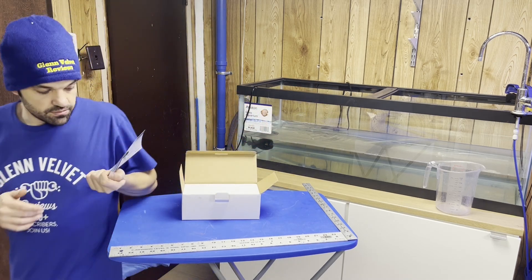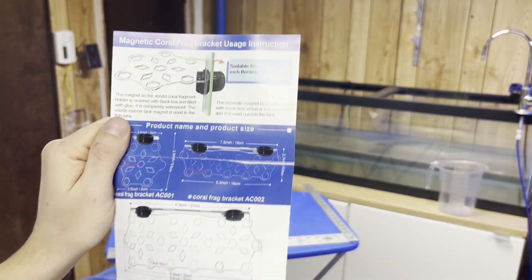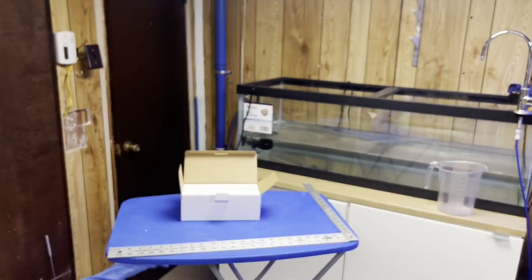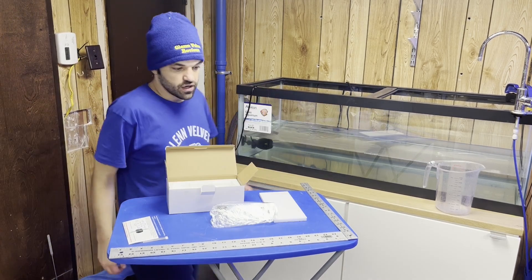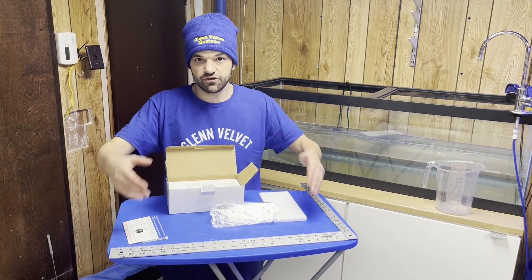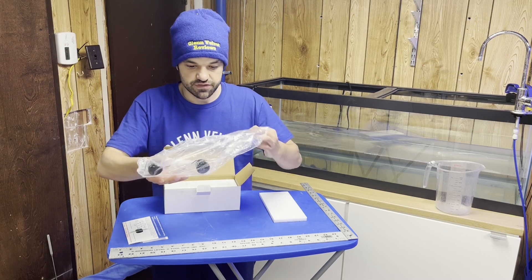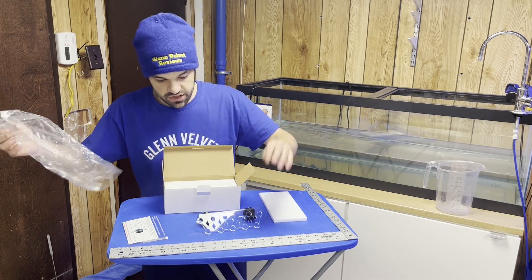Anyway, here are the instructions that they give you right here, so you guys can pause that if you lose your instructions like I always do. This is supposed to be a coral holder — it was the cheapest one that was the nicest. I got the measuring instruments that I like to put out for you guys on my videos so you can scale everything and see how big things are. I like to put numbers as a base for stuff that we review over here.